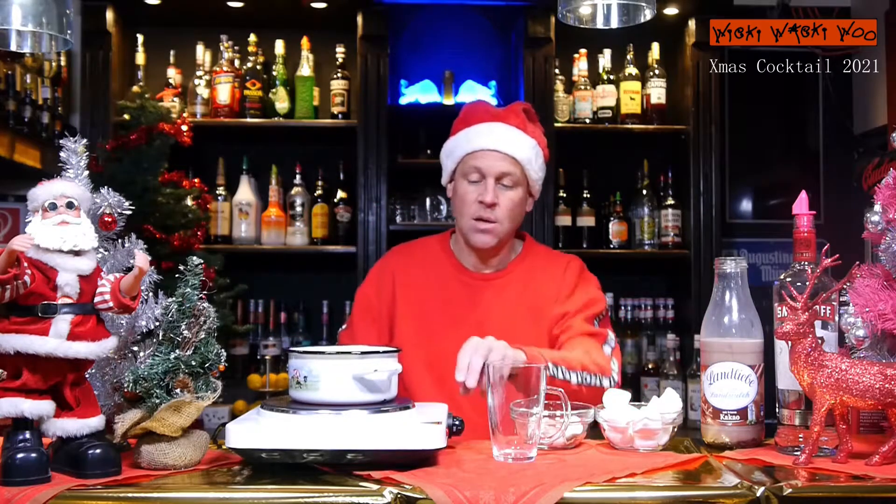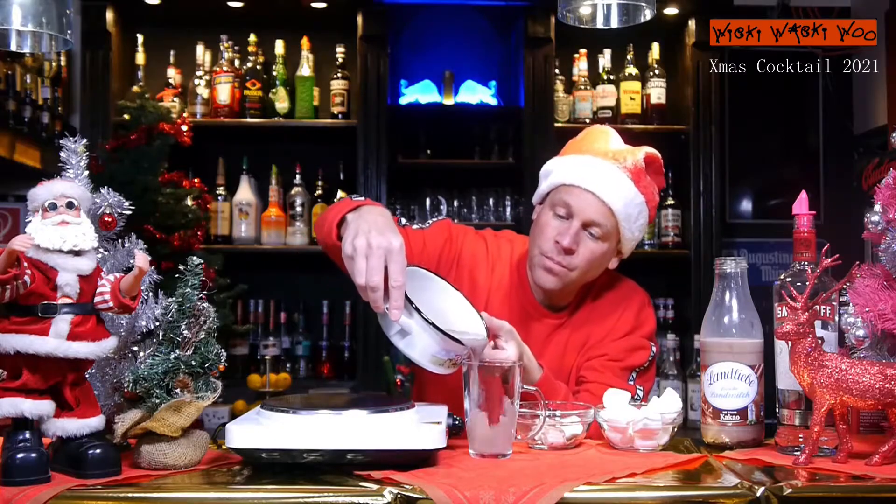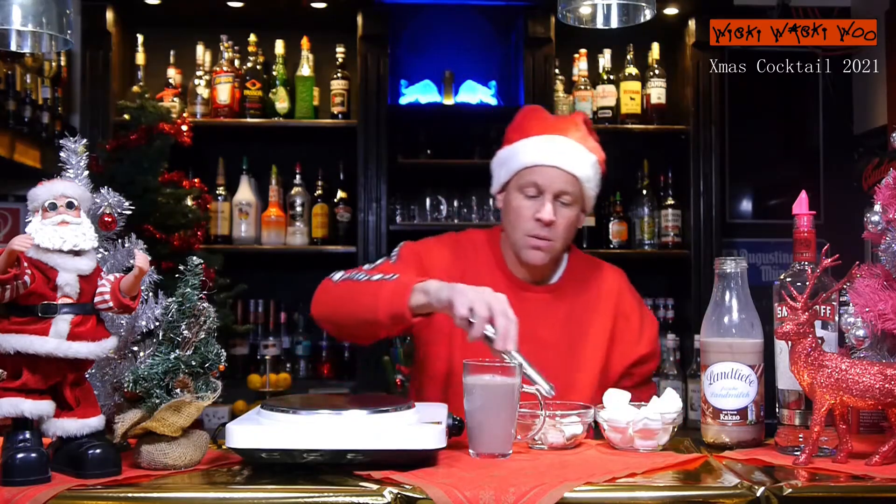Yes, it's hot. So I put it inside the glass and I add my marshmallows.